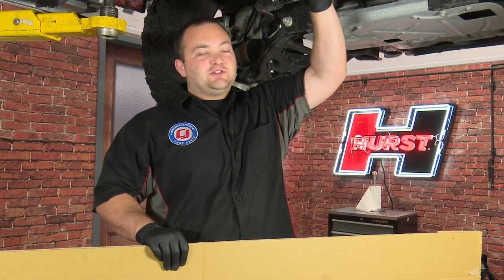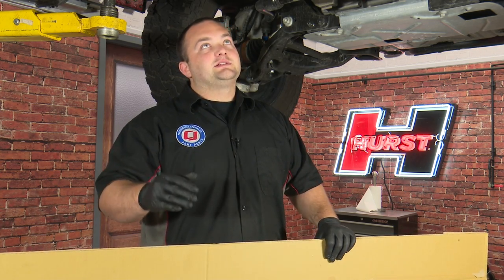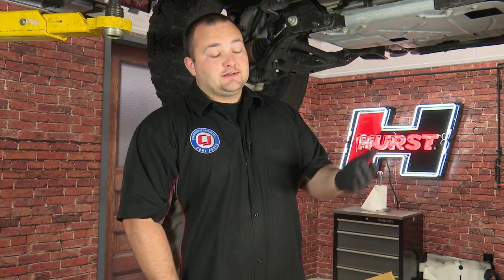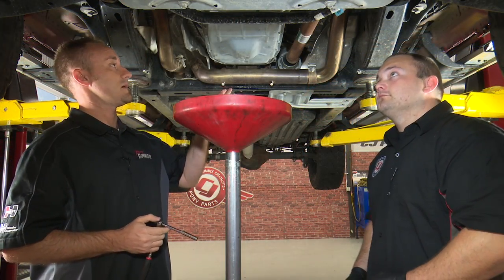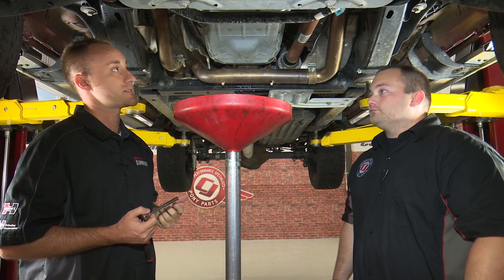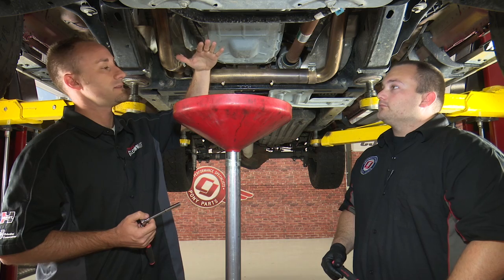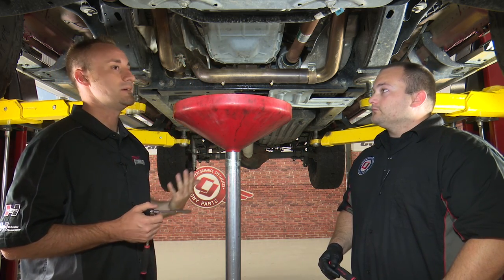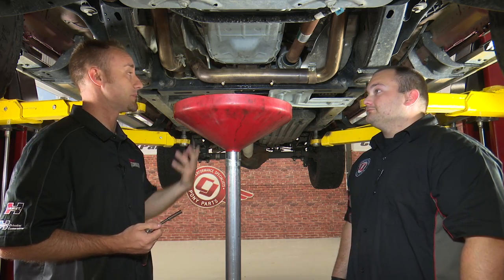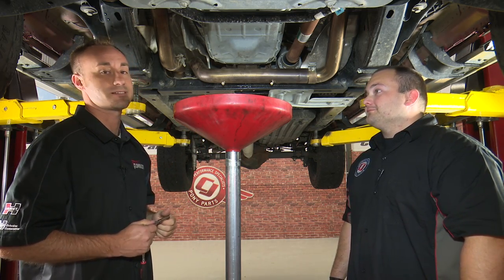So we're about ready to drop the transmission pan. Now, there's no drain plug on the factory one, so it's probably gonna make a mess when we remove all the bolts. We have this big piece of cardboard on the ground and a drain pan just to catch all the fluid that comes out. Now that we've got the skid plate off, we're gonna take off all these bolts around the transmission pan — you'll need an 8 millimeter socket. That's why we put a drain plug in the replacement transmission pan; it makes things a lot easier.